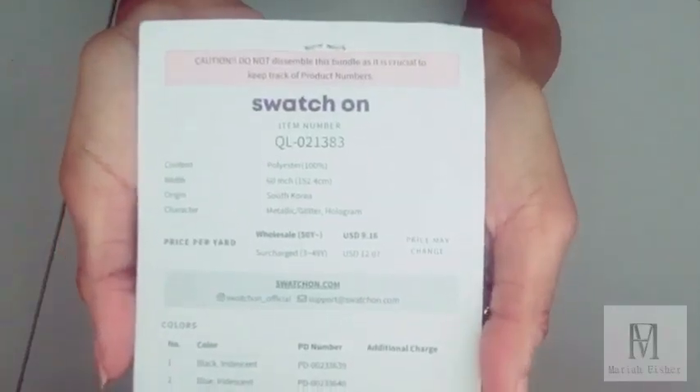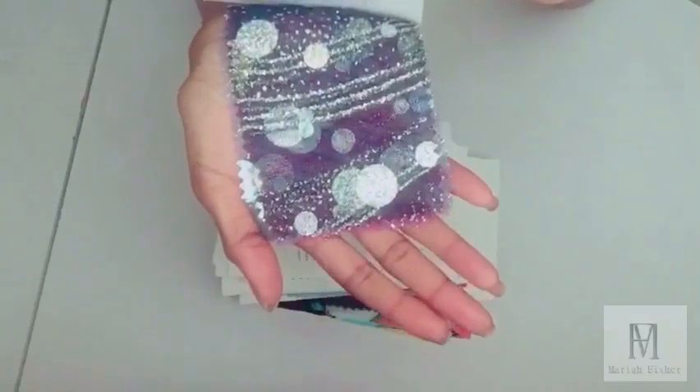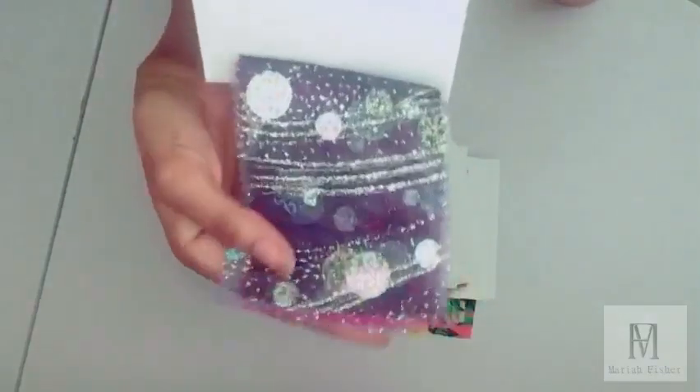The first swatch I have is metallic glitter hologram. It comes with six colors: black iridescent, blue iridescent, white iridescent, red iridescent, light blue iridescent, and pink iridescent.